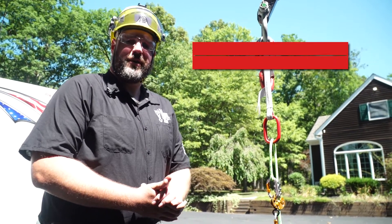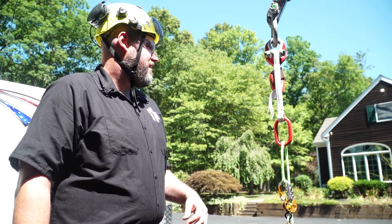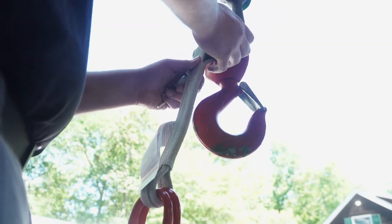Hey, this is Hans, New Jersey crane expert, and today we are looking at our arborist tie-in point for hoisting personnel. OSHA requires that when hoisting personnel in the arboricultural field, they must have a secured tie-in point that's not included with the hook and gate of the ball.